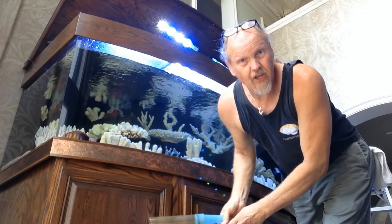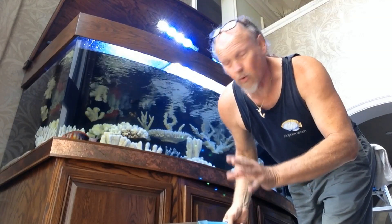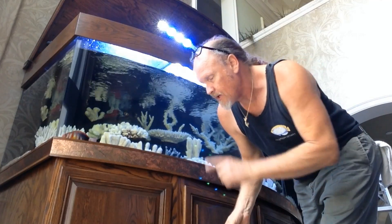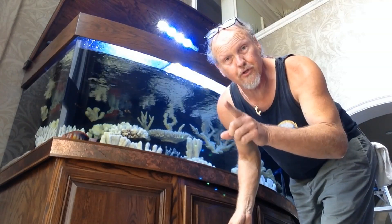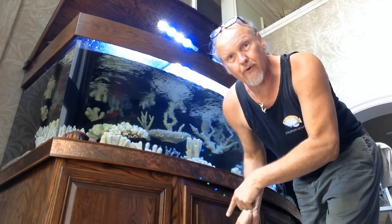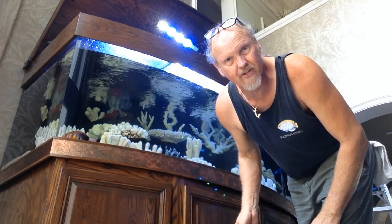So we just finished taking 30 gallons of saltwater out, and we're ready to put 30 gallons of fresh water — in this case, reverse osmosis water — back into the tank. One of the things I'm going to do is try to catch that golden butterfly and put some fresh water in a bucket and give her a fresh water bath to try to knock some of those parasites off her.